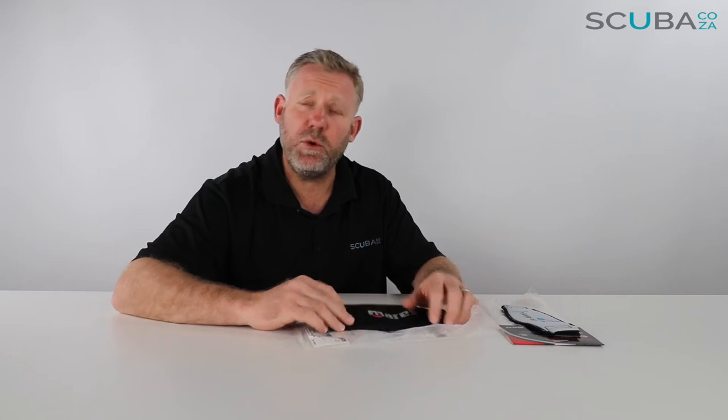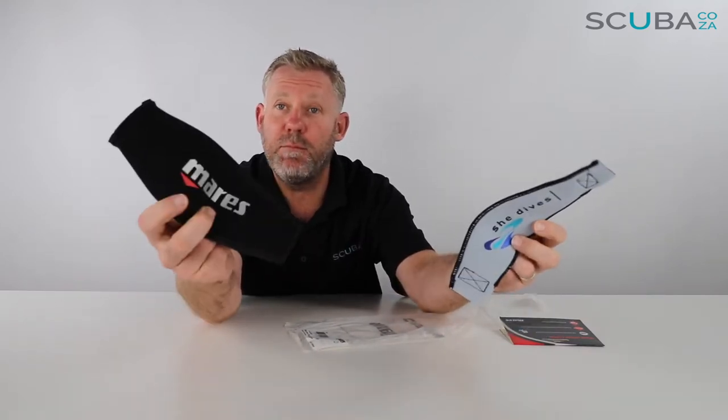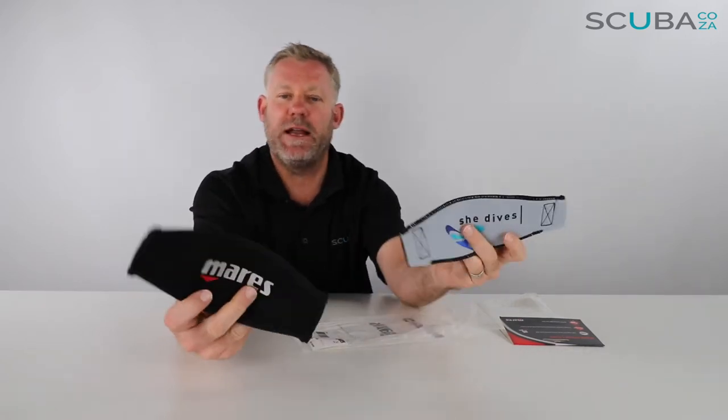Hey guys, you're with Kevin, your scuba professional, and today we're here to have a quick look at the Mares mask straps available on our site. These Mares ones come in two really funky colors — you get the black Mares mask strap, and then you get the Mares Shida mask strap, which is a sort of funky powdery blue color.